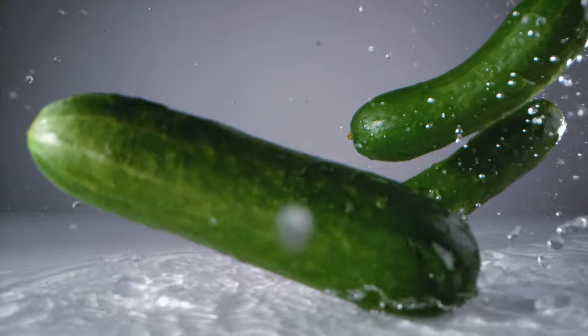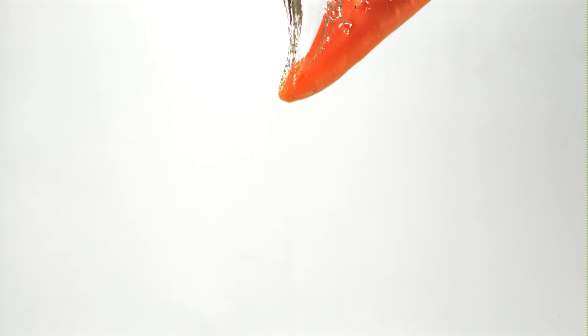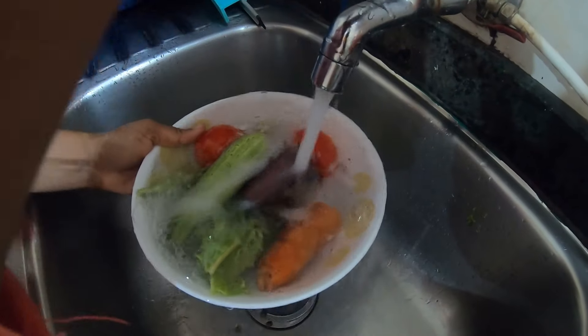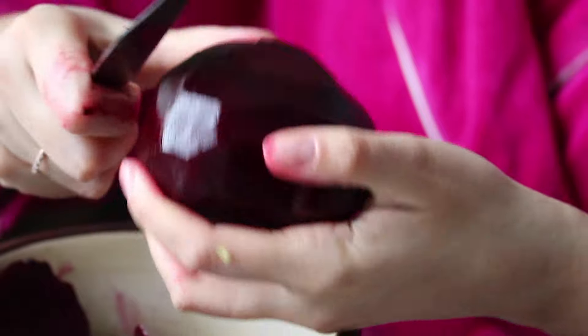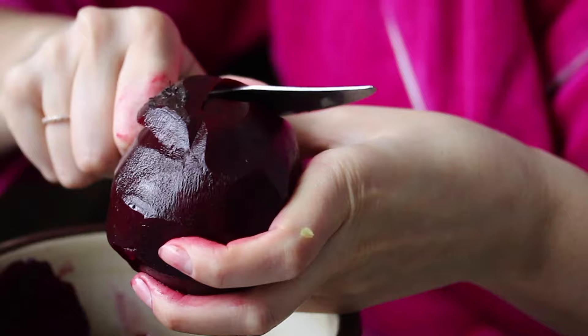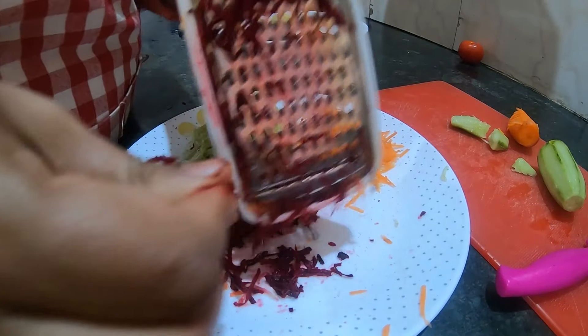Here we take 2-3 cucumbers, 1 carrot and 1 beetroot. Wash them properly with water. Now peel the vegetables properly, and grate the vegetables and keep it aside.